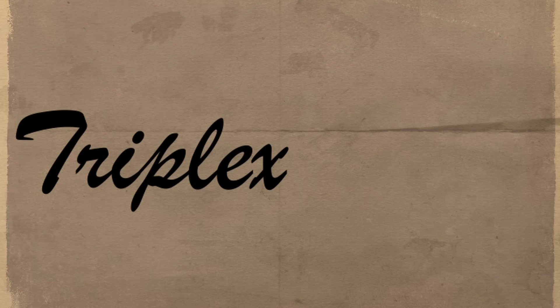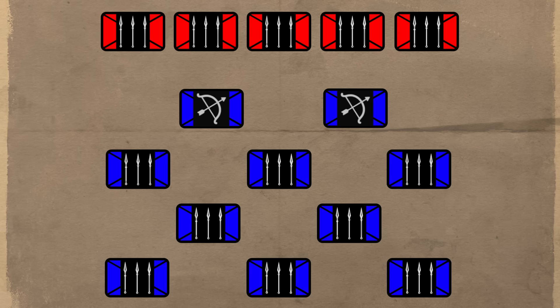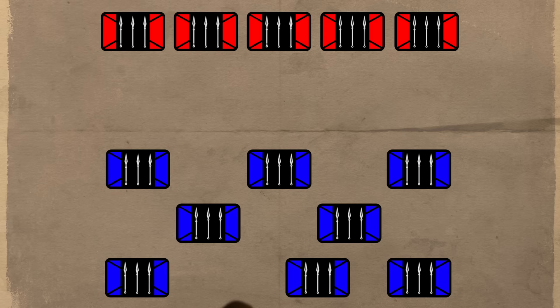The Roman Triplex Acies. Manipoles were staggered in a checkerboard pattern allowing for extremely flexible battle lines. Frontline troops could easily retreat to safety through the gaps. Armies could maintain cohesion while maneuvering around terrain obstacles. Finally, middle and rear rows could press forward to fill the gaps and form a solid fighting line.